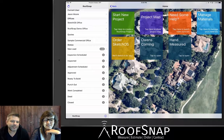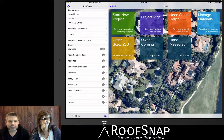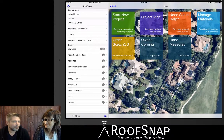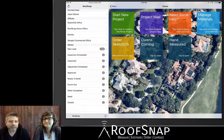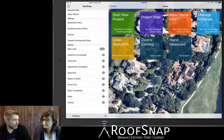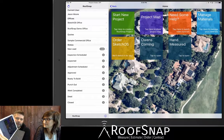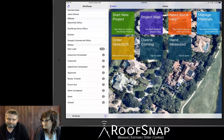Hi, this is Jason here at RoofSnap, and I'm Katrina. Thanks for joining us today on our Tuesday live demo. We're going to be doing a little bit of project measuring here. For today we are going to be on the large iPad Pro iOS, which has a really nice interaction when you draw on the screen — it has a good feel to it.